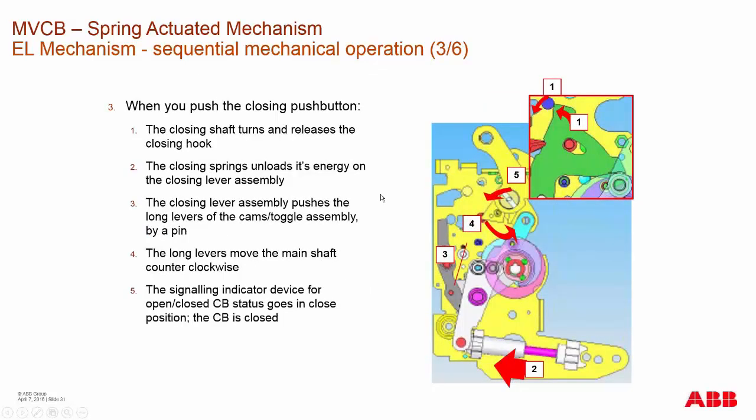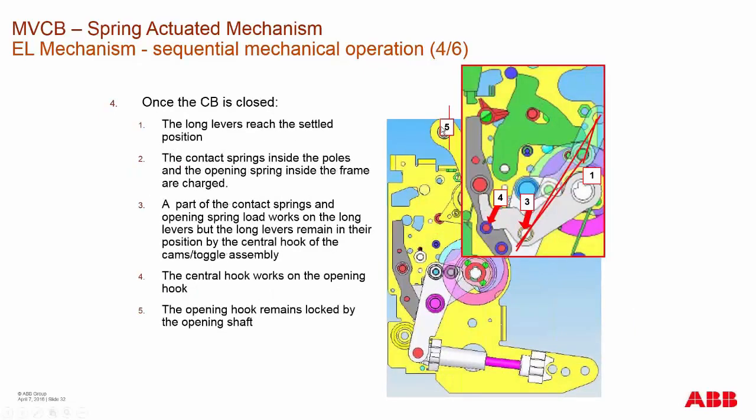When you push the closing button, the main closing shaft turns and releases the closing hook. The closing hook releases the main charge of the spring and translates that force into the lever assembly in a counterclockwise motion, causing the breaker to close. Once the breaker is closed, the levers reach another settled position.